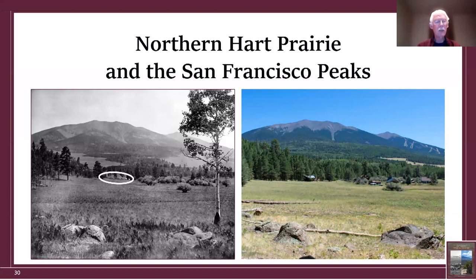I noticed something else — a dark line going across the photograph. That is the route of the wagons that traversed Hart Prairie at that time. Then I blew up one tree and looked at marks on it, thinking they were just broken branches, but one circled mark is not from a branch — those were initials carved in the tree probably 10 years before the photograph, because the bark had healed them black. So this is probably not the first photograph taken from this exact spot.